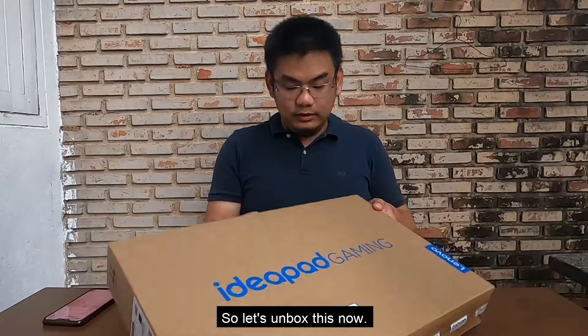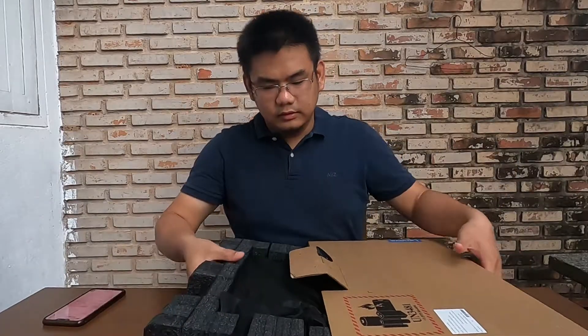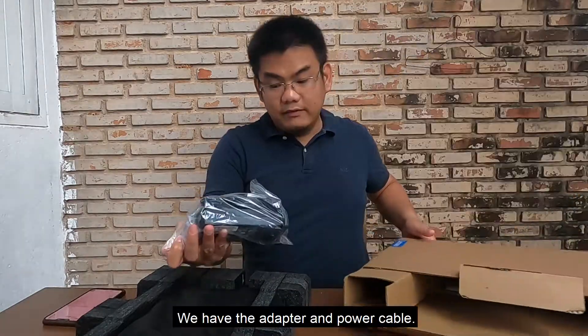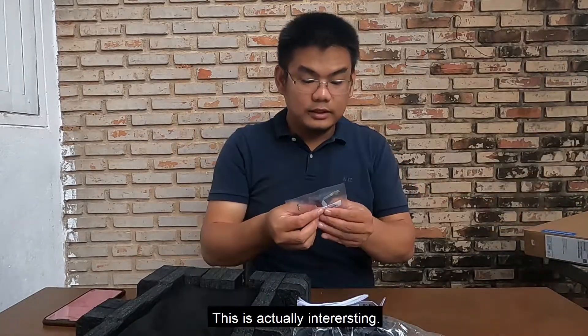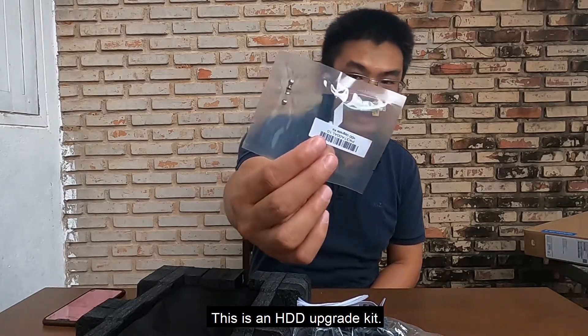Let's unbox this now. First we have the laptop, and in the box we have the adapter, the power cable, manuals, and this is actually interesting — this is an HDD upgrade kit.